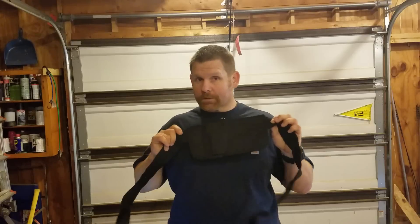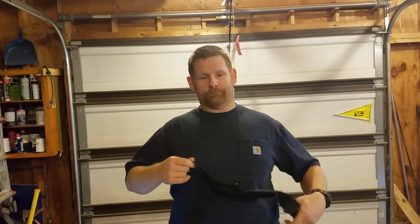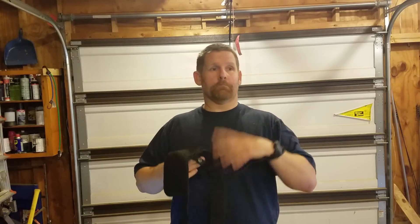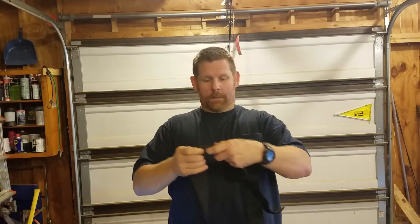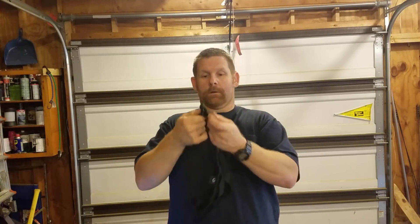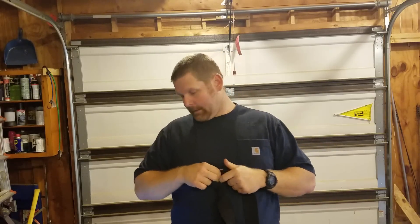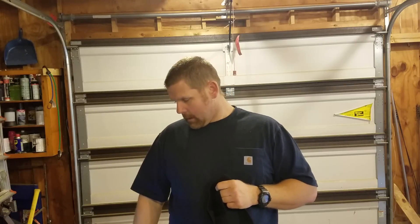This is another big one for me — there are no hooks, no clips, no snaps, nothing external. You put this on, tuck it inside your pants, and it's gone. Nothing showing on the outside, no bunching — unless you put it on wrong. That's just some of the pros I like.